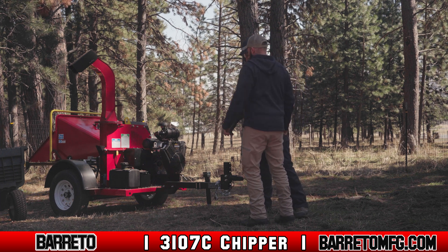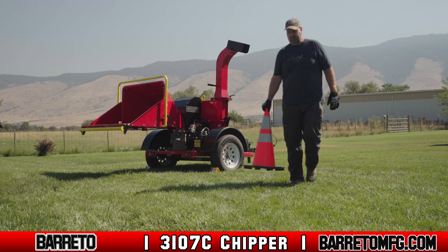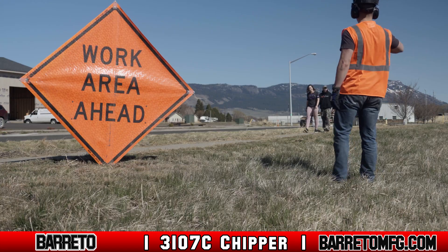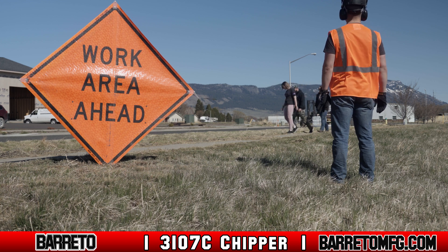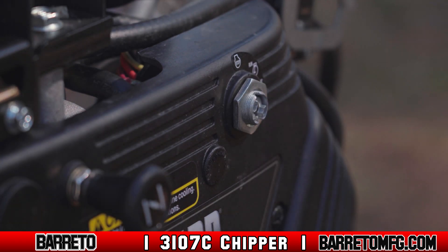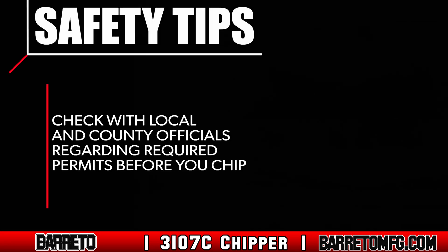If you cannot avoid having others on the worksite, keep all observers or co-workers at a safe distance from hazard zones and use traffic flag personnel, signs, cones, and lighting devices to warn or divert traffic and pedestrians. Stop the machine immediately if anyone comes too close to hazard areas. Diverting traffic and working in congested public areas may require permits — always check. It's your responsibility to know before you chip.